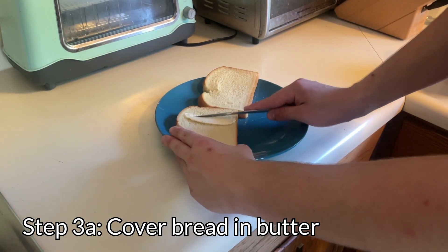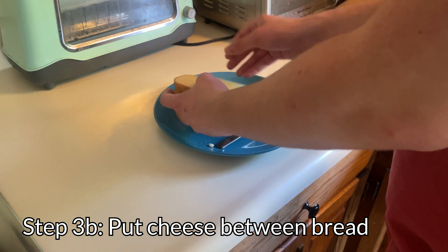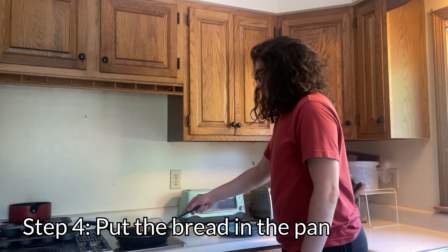Cover one side of each slice of your bread in butter. Once you've done that, take your cheese and put it between the bread. Make sure the butter side is facing the outside. Aw, crap. Then place your bread onto the heated pan.